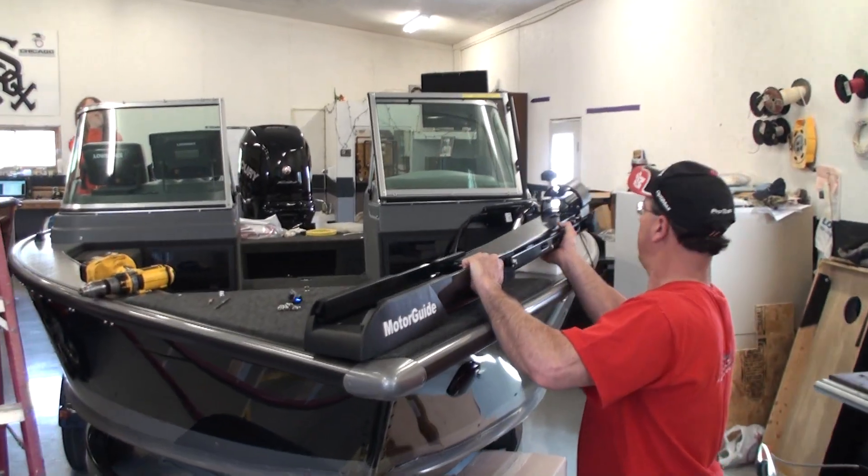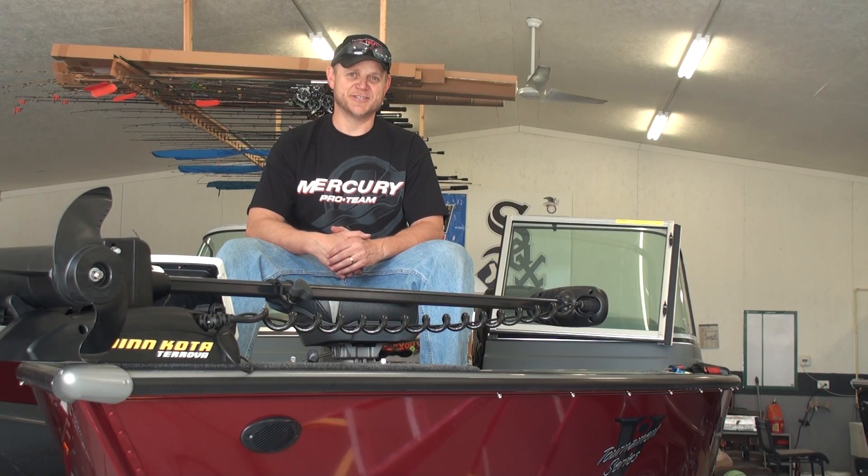Next week we're going to be in Mike's boat mounting his bow mount. Join us next week and thanks for watching.